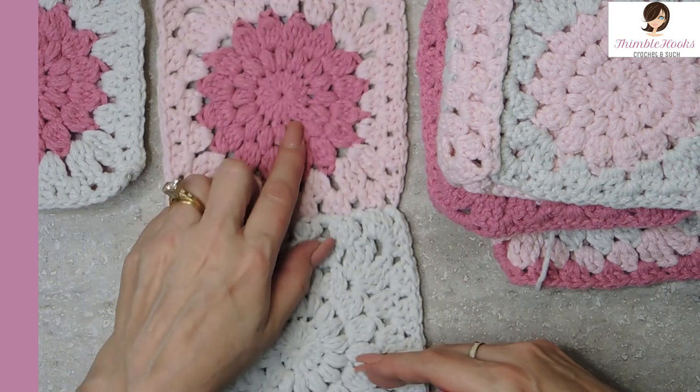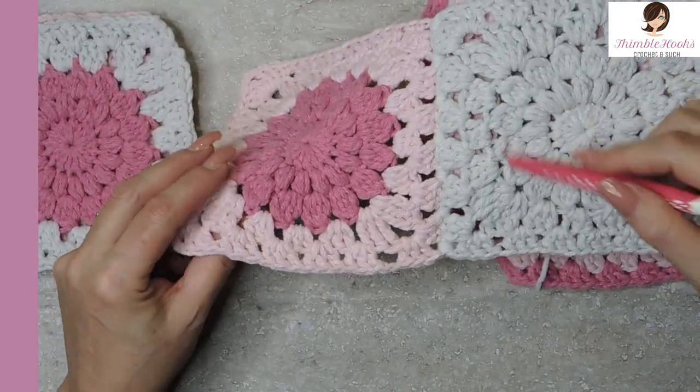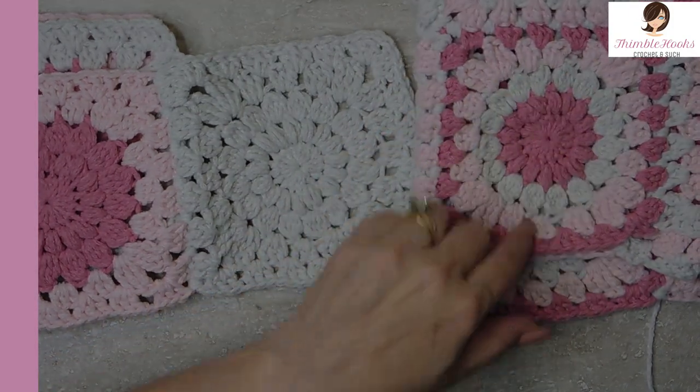I used a sunburst pattern, which is very simple, very easy, very beginner friendly. I have a tutorial out there for that — I think Derek can probably put it in right here somewhere. There's a solid one with no color changes, one color change, and then for the hood I use the one that has many color changes.